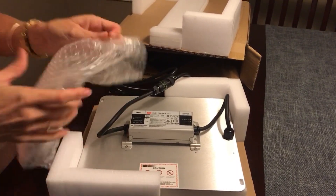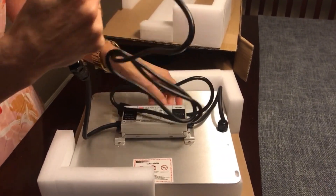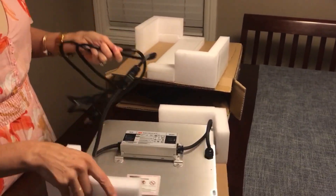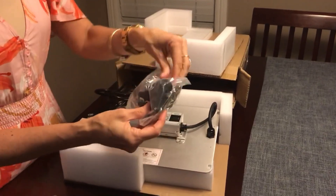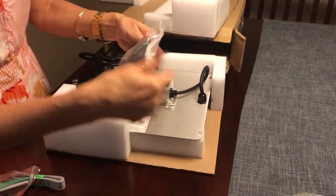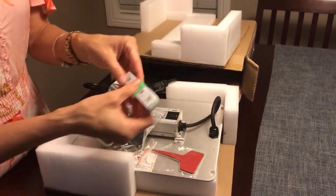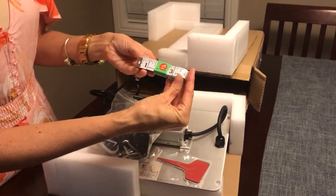This cord here is about six and a half feet from the driver, and there is no power switch on the light. The accessories include hanging hardware, some plant markers, and a measuring tape to measure the distance of the plant from the grow light.